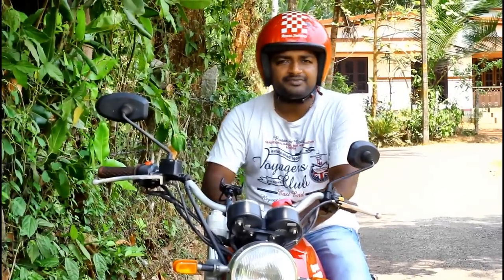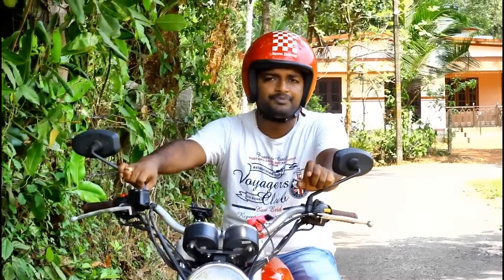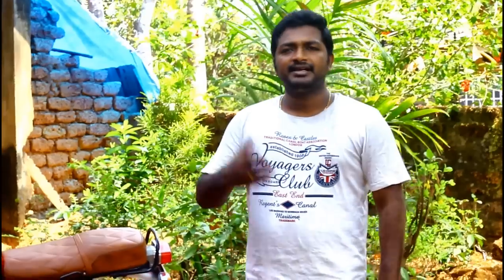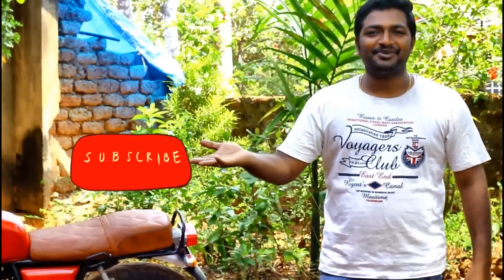I hope this video was helpful. Do let me know if you have more questions about this — I would be happy to help. If you reside in Kuchin, I have given the details of my mechanic down in the description and you can contact him directly. Since he has done it before, it would be quite easy for him. If you feel this video has given you some information, do like the video and subscribe to the channel.